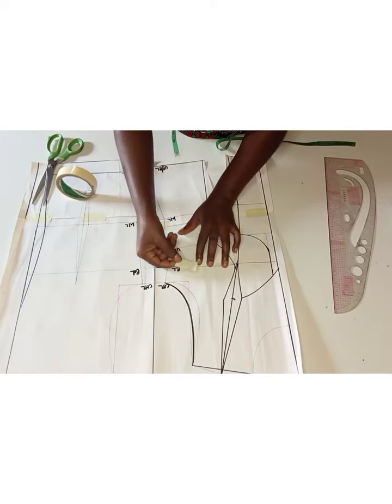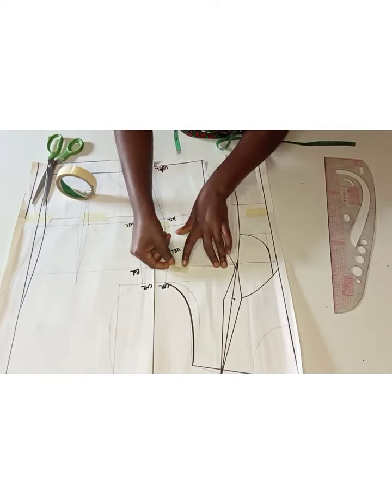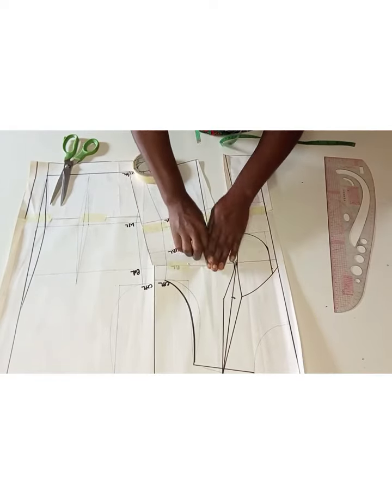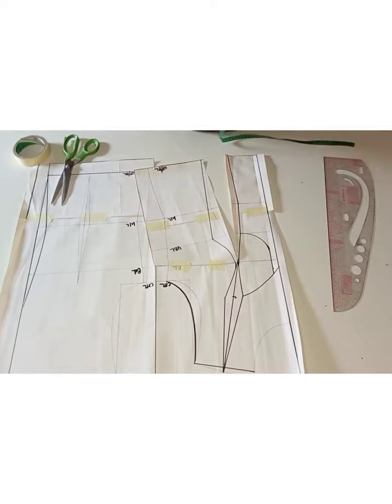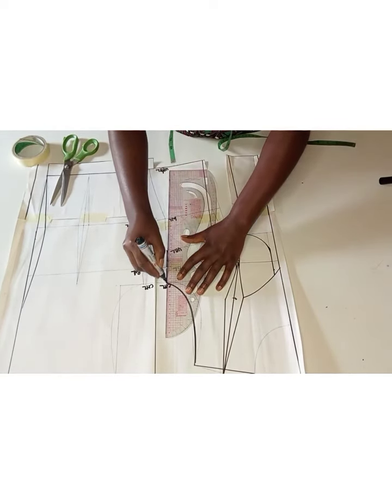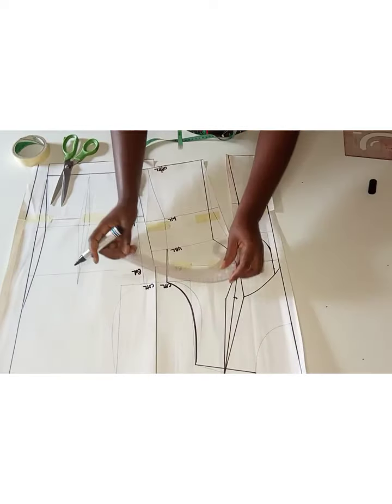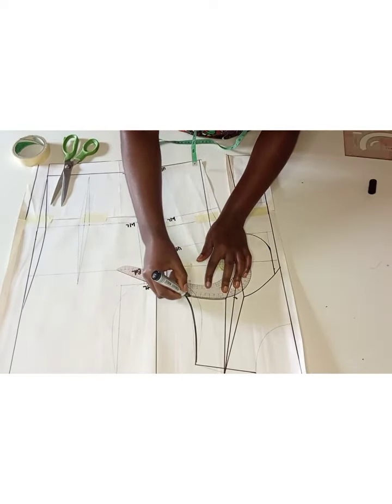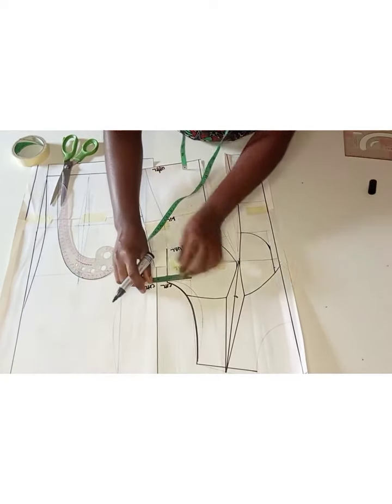In order to close the bust dart, the aim is to transfer it somewhere else, so we have to open the part we want to transfer it to. We transferred the bust dart to the waistline, and you can see more volume on the waist dart. After that, I went ahead to redraw the side line because it wasn't matching any longer.